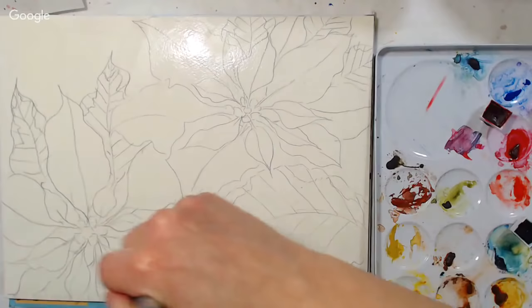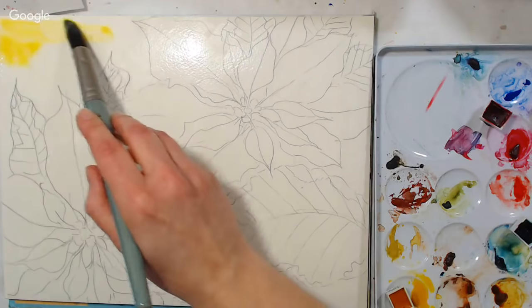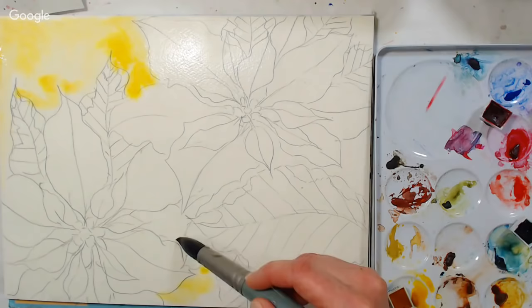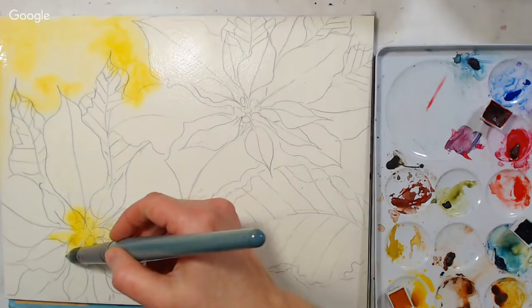I'm going to start by using some Indian yellow. If you don't have Indian yellow, you can use any warm yellow — New Gamboge, Cad Yellow Deep, any yellow that's nice and warm so it doesn't look like a lemon; it should look more like sunshine. I'm going around my flowers, getting it in the center too where you have those little actual flowers of the poinsettia. I just want to make sure I don't have any white paper showing — I want a background.